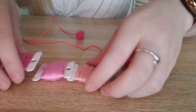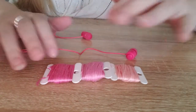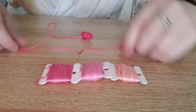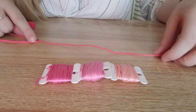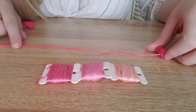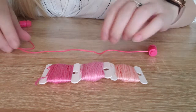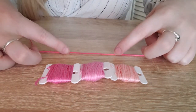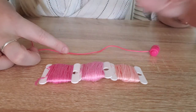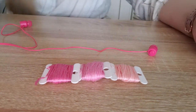I decided to do a gradient of pinks: a really light pink, a medium pink, and a hotter pink. I'm going to start with the lightest color at the bottom and work my way up to the darker ones. I might use a ruler to separate the sections so it's nice and even.